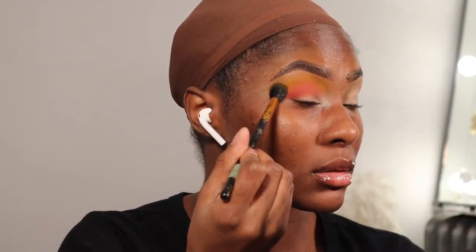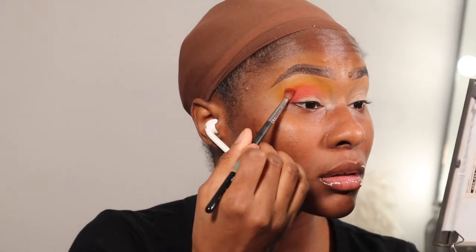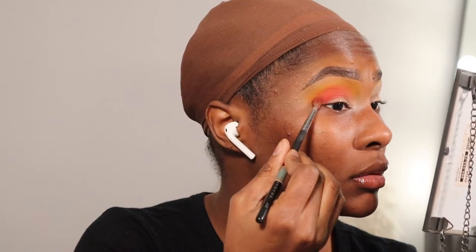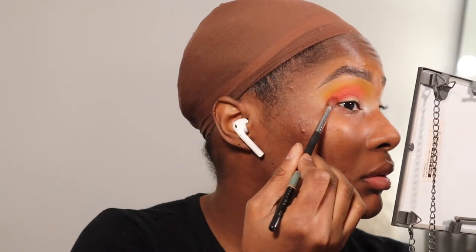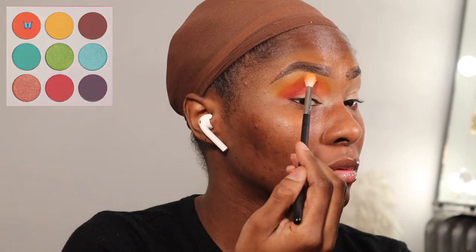To diffuse the edges even further, I'm going to take this yellow shade from the Juvia's Place Azubu palette on a BH Cosmetics 101 brush and lightly diffuse the edges. To make sure everything is blended, go back in with the red and blend it into the yellow with the Morphe M514. Taking this orange shade from the Juvia's Place Zulu palette, I'm going to place that in between the yellow and the red to make a perfect blend. You'll need to go back and forth between these shades a few times but take your time — you don't want to over-blend and make everything look like one color.